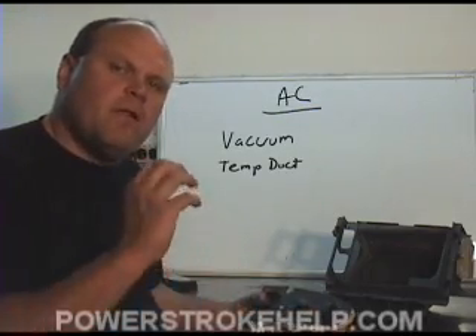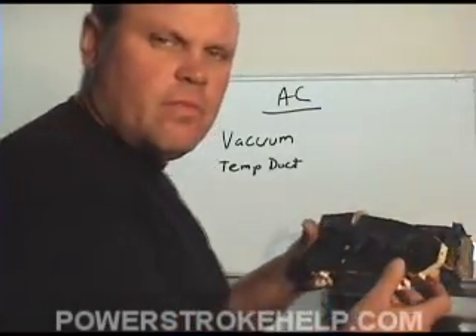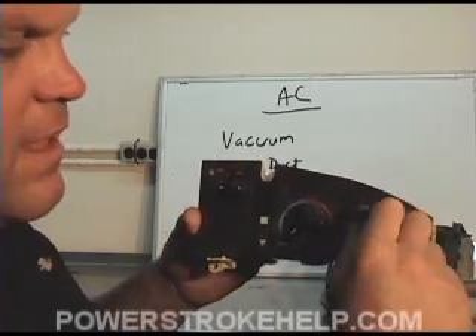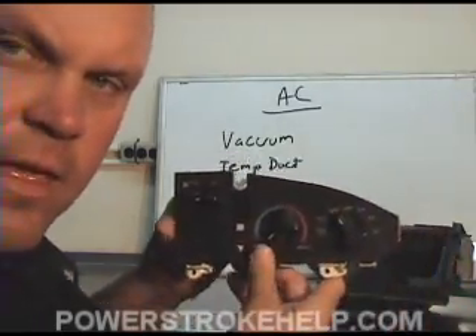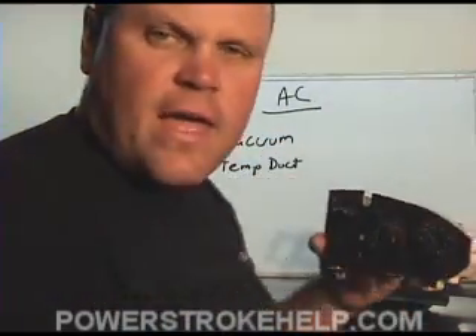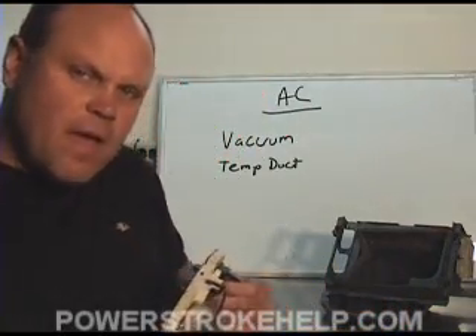One is vacuum operated, and one is electronic. First, let's deal with the vacuum. If you turn the knob that moves it from AC to vent to floor up to defrost, and it doesn't do anything except keep the defrost on the windshield, then you have a vacuum problem. More than likely, your vacuum pump has gone bad on the truck.